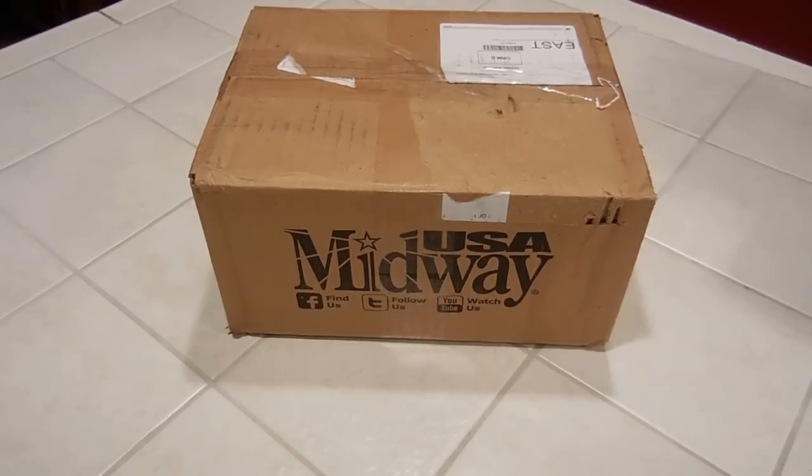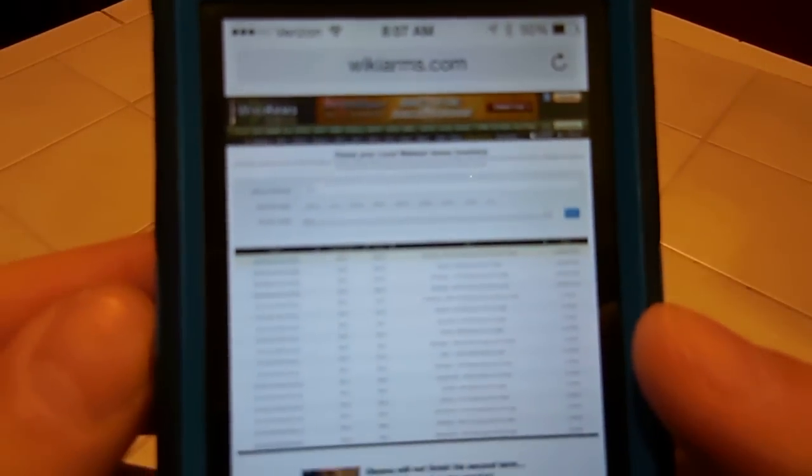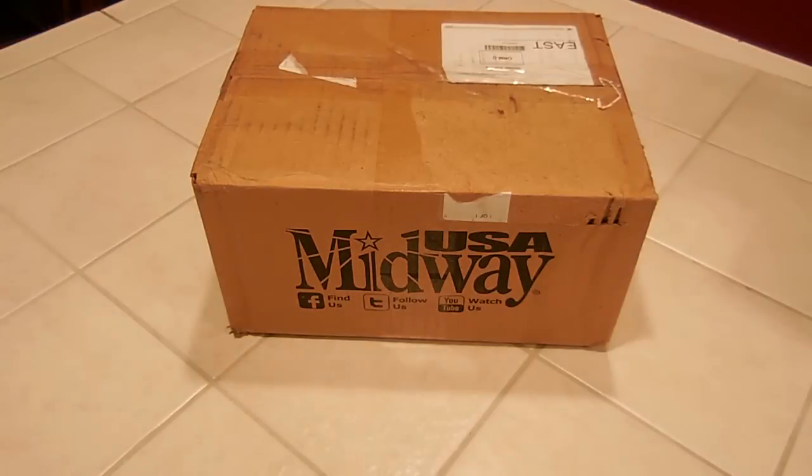So I stumbled across a video — I can't remember who it was by, and I'd like to thank the guy — but he had mentioned a website called wikiarms.com. I guess the site checks for you and lets you know when Walmart has ammo in stock, because every time I've gone to Walmart's website they don't have any — first thing that pops up is they don't even sell it in your store.